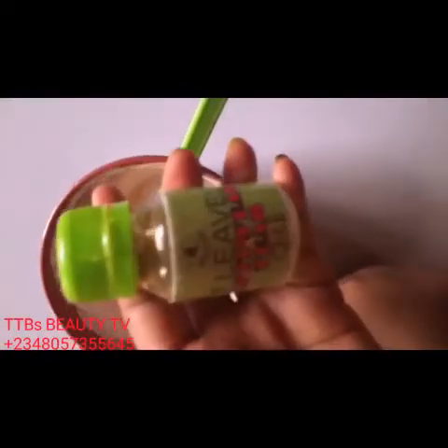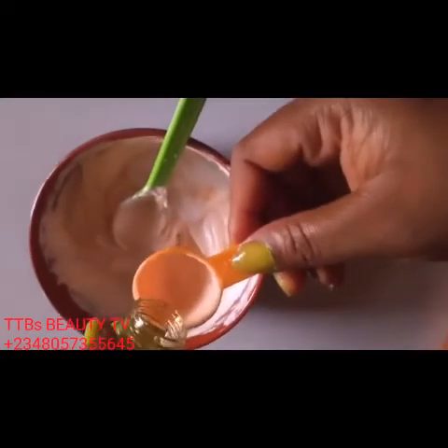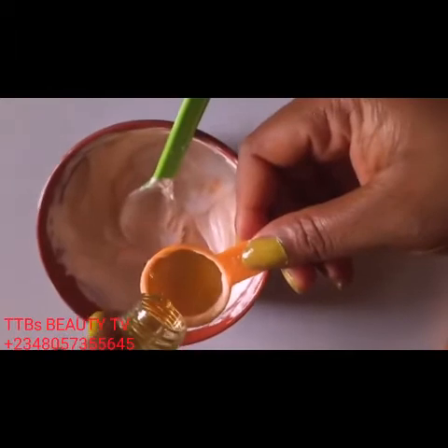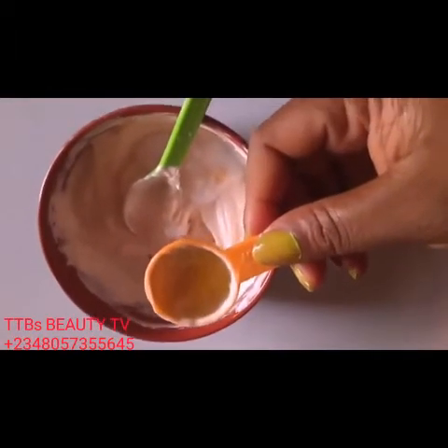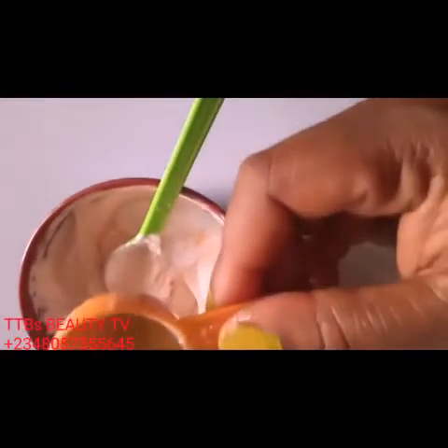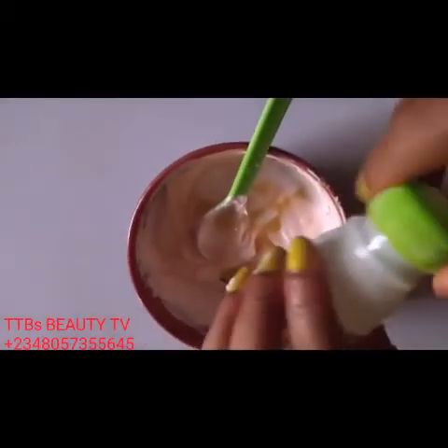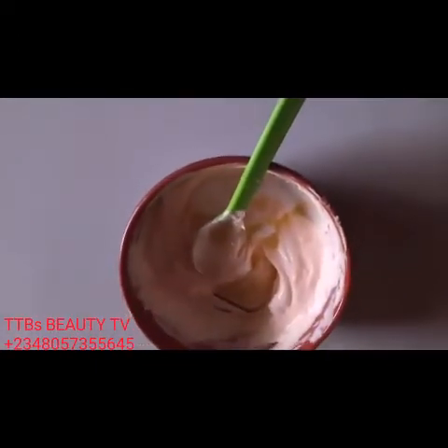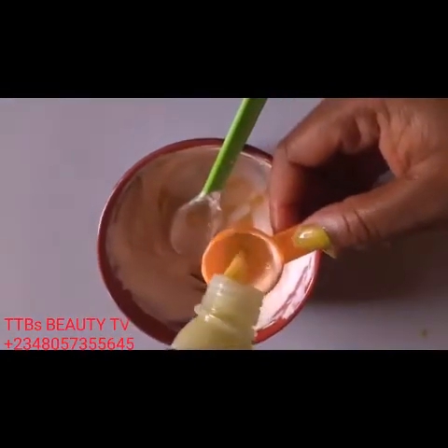The next one is a tablespoon of our seven leaves oil for anti-reaction. This one is 1.5 ml per measure, so if I'm using it as a tablespoon I'm using 15 ml. This is what I'm going to do with our White Nizer bottle — I like taking out all my products, getting every last bit. I've mixed it and I'm bringing it out completely.